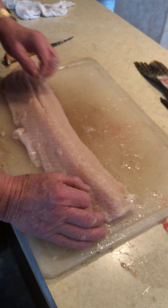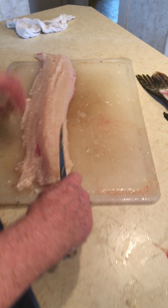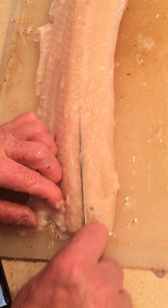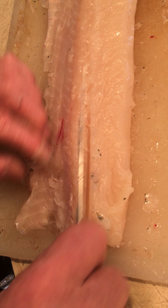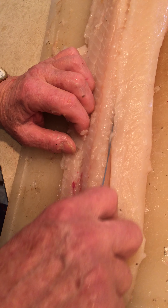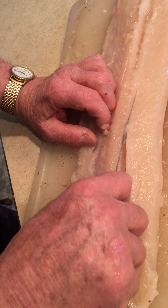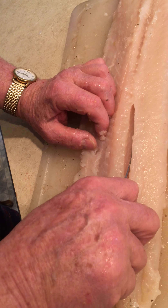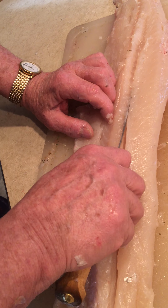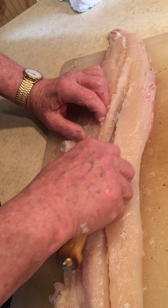It goes all the way down. I'm going to get above those with my knife and cut right down until I feel the bone. I'm above it — cut down until I feel the bone. Don't cut through it, get right above it and cut down until you feel it, all the way down.